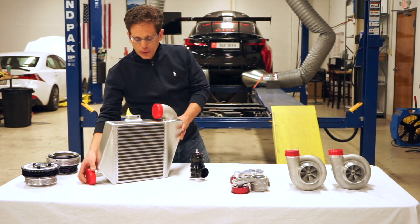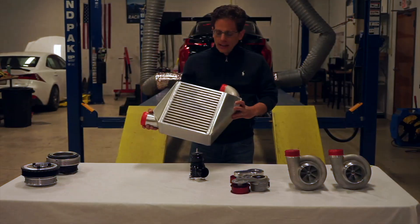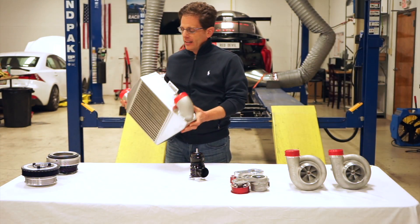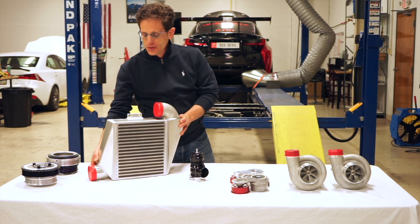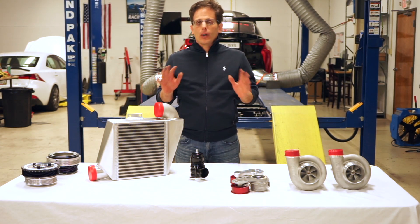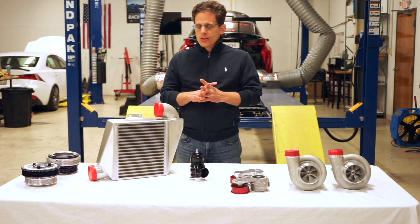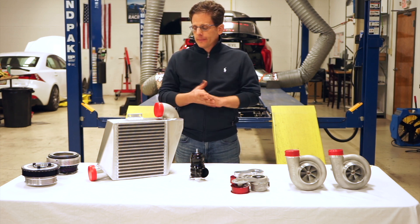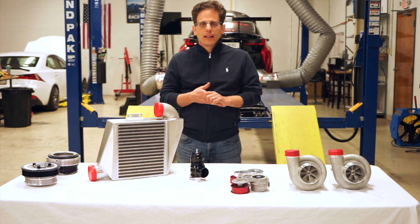This is our intercooler for our higher-end kit. It has quite a big core — it's four and a half inches wide and almost 12 inches tall, so it has very low pressure loss. It's made by Bell Intercoolers right here in the USA and works very well in higher-end applications.